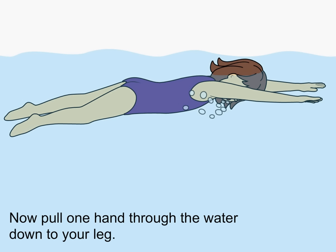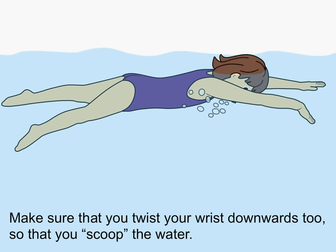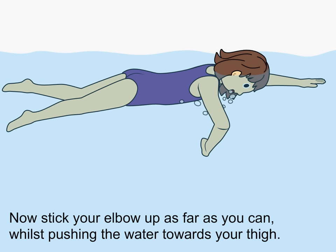Now pull one hand through the water down to your leg. Make sure that you twist your wrist downwards too so that you scoop the water. Now stick your elbow up as far as you can while pushing the water towards your thigh.